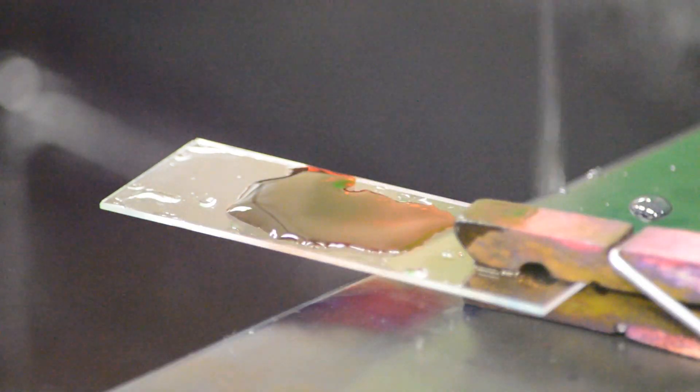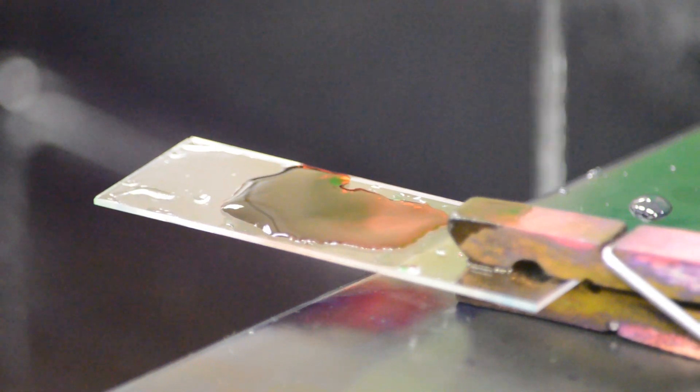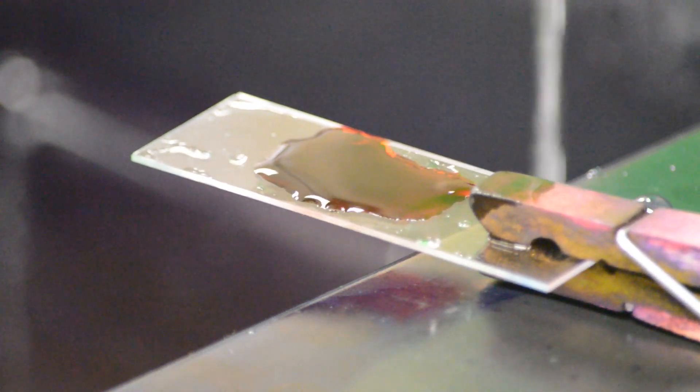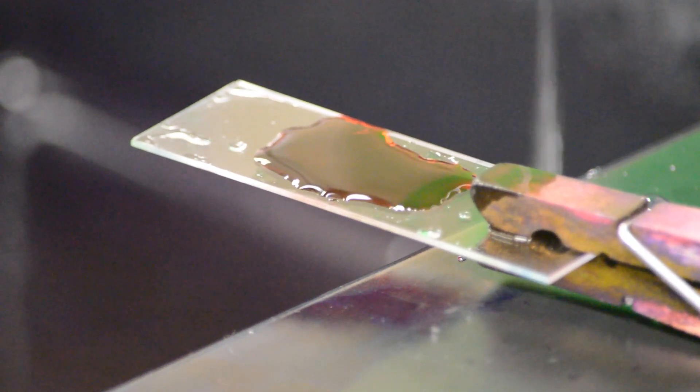Take the slide you just made and flood the slide with dye. Take several drops of a dye, such as crystal violet, safranin, or methylene blue, and cover the entire area of the smear with the dye. Let it sit for approximately one minute.